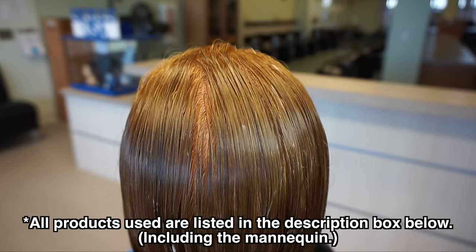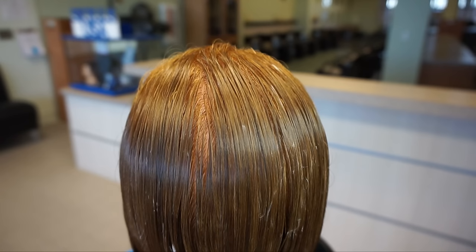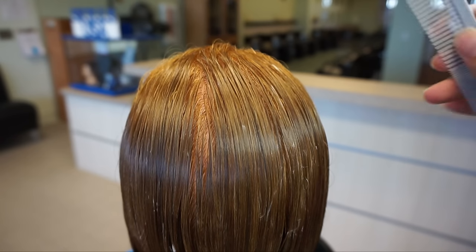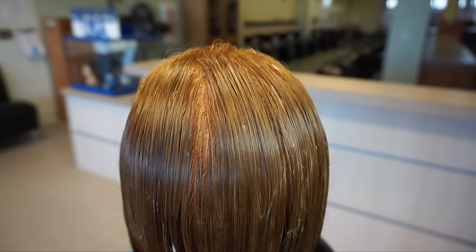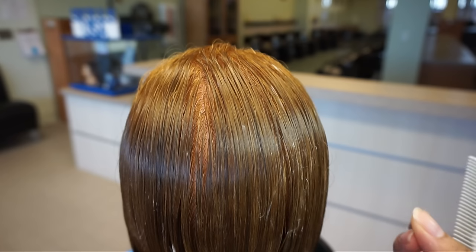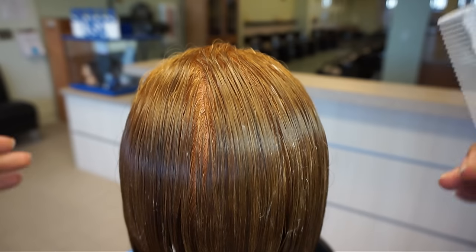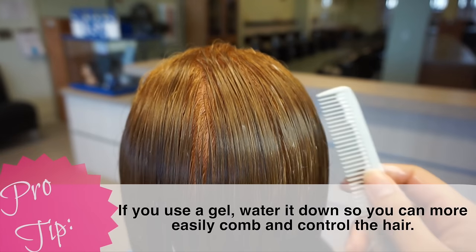My leave-in of choice for this video was the conditioner by Paul Mitchell. I know their names aren't creative, but their products are good. And I've got a little bit of a watered-down hair gel in there, although honestly I prefer a foaming wrap mixed with a setting lotion just to get the right consistency for slickness and hold in that hair. It's all up to you. If you're going to use a gel, you should probably water it down.